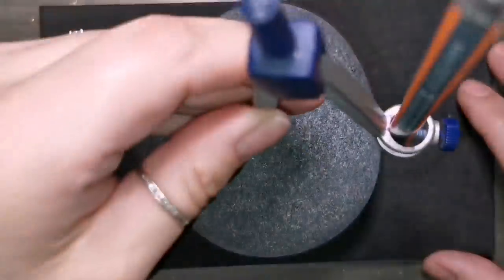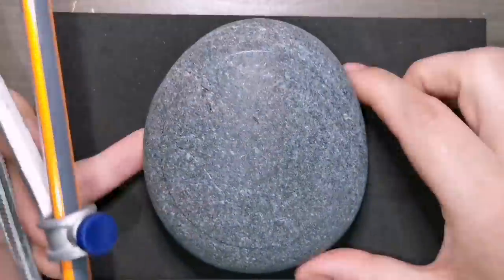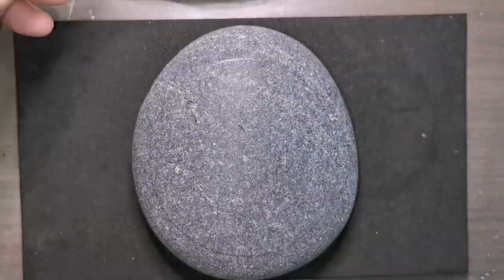Today we're going to do a really cool one. It kind of looks like a cameo brooch that you might see like a profile of a beautiful lady's face in white.